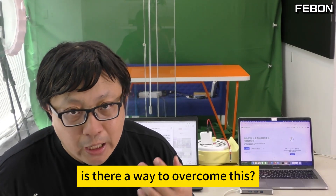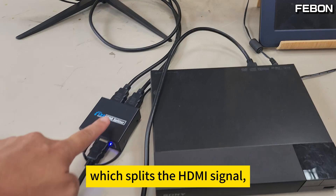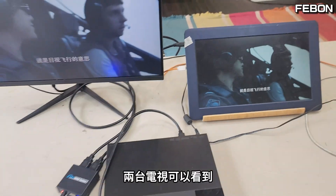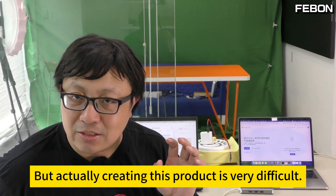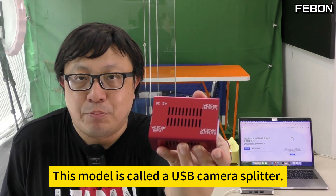But we were wondering, is there a way to overcome this? Similar to an HDMI splitter, which splits the HDMI signal at the same time so that multiple displays can see it — is there a way to make this happen? This idea is quite simple, but actually creating this product is very difficult. We still managed to make it. This model is called a USB camera splitter.